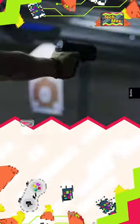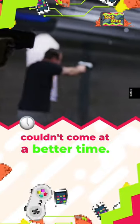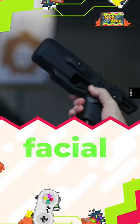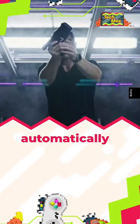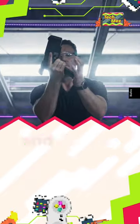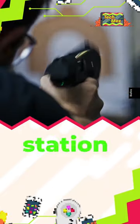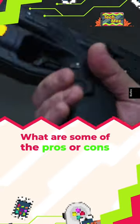Smart handguns: the future? With gun safety a hot topic in the U.S., Biofire's smart gun couldn't come at a better time. Their nine millimeter Luger requires fingerprints and a 3D facial scan to use it. Once the user removes their hands from the weapon, it automatically locks, preventing criminals and children from utilizing it. The gun comes with a rechargeable docking station and allows owners to add other trusted users. What are some of the pros or cons with this tech?